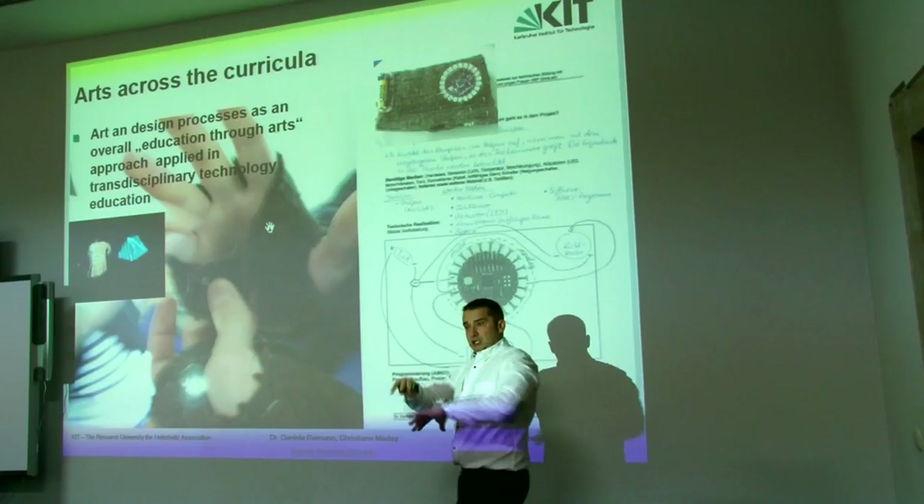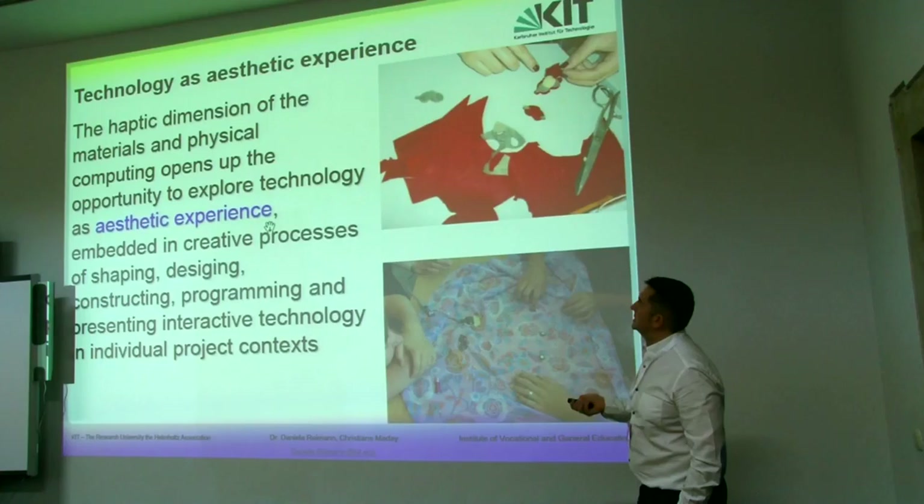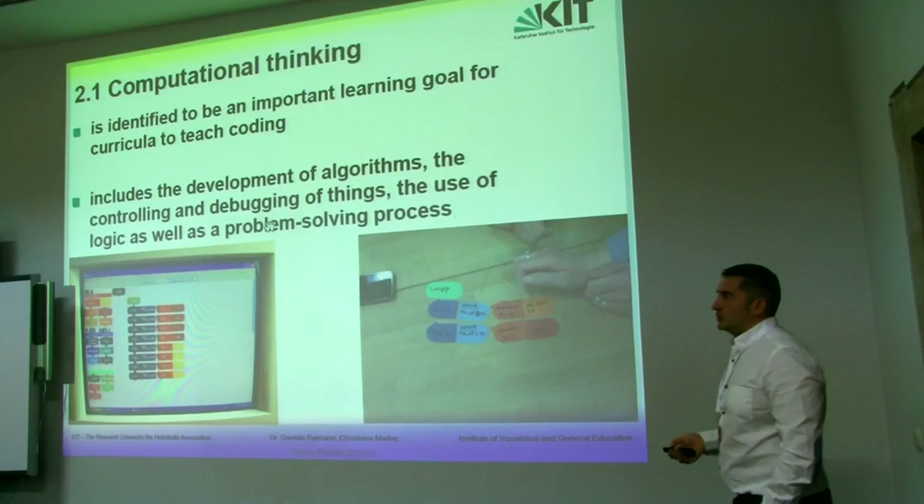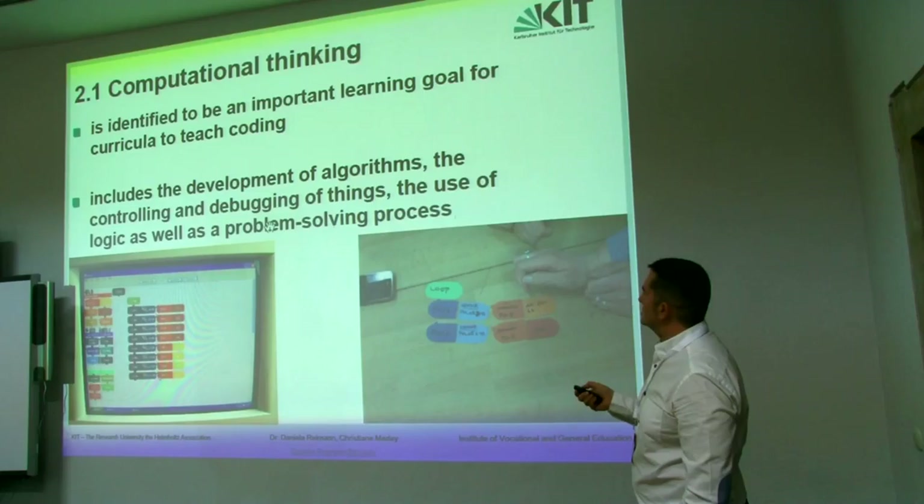All the introduction is the same because it is the same project, so I can go beyond this introduction and emphasize the idea of introducing computational thinking in the school.